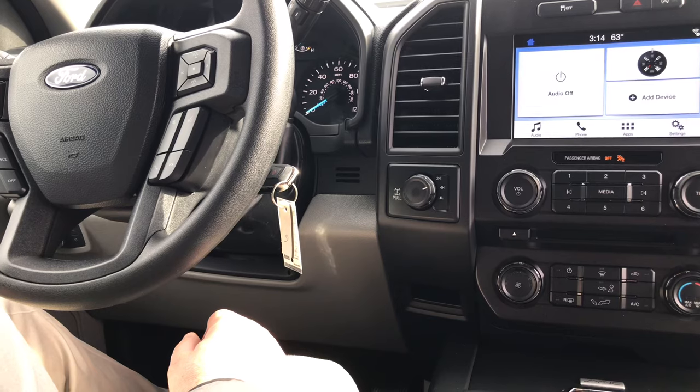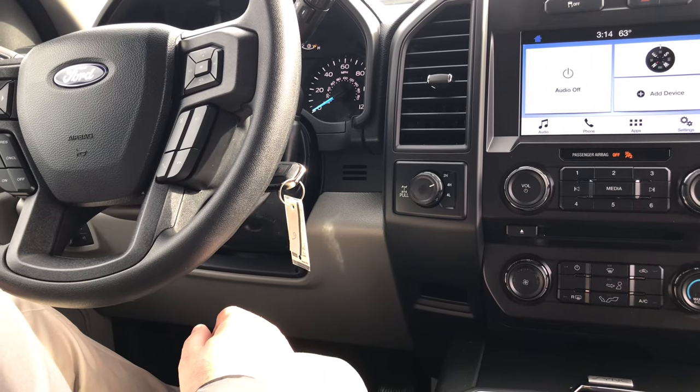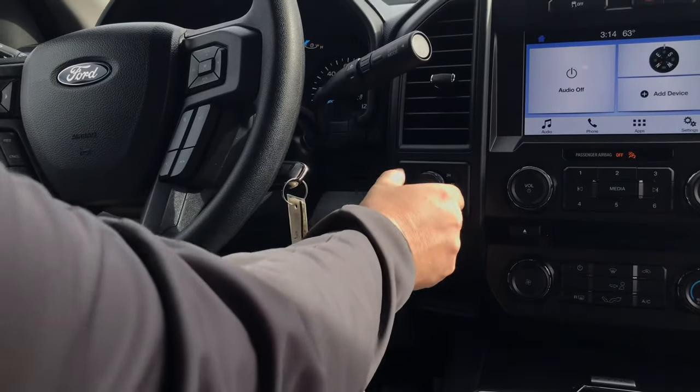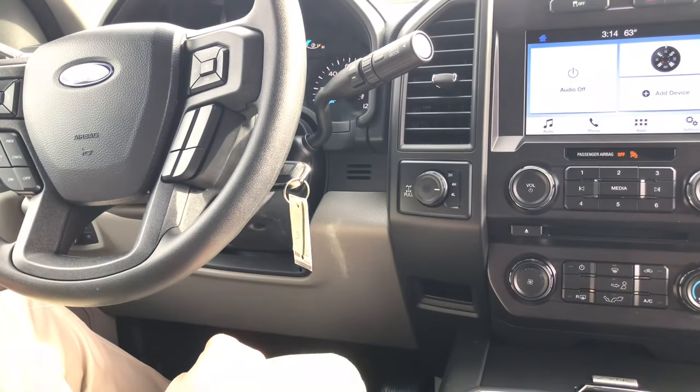Once you change from four-wheel high to four-wheel low, it's a little bit different. You put your foot on the brake, put the vehicle in neutral, then change to four-wheel low.